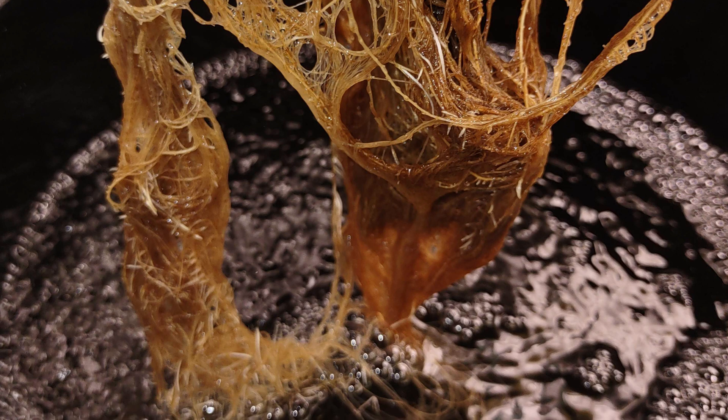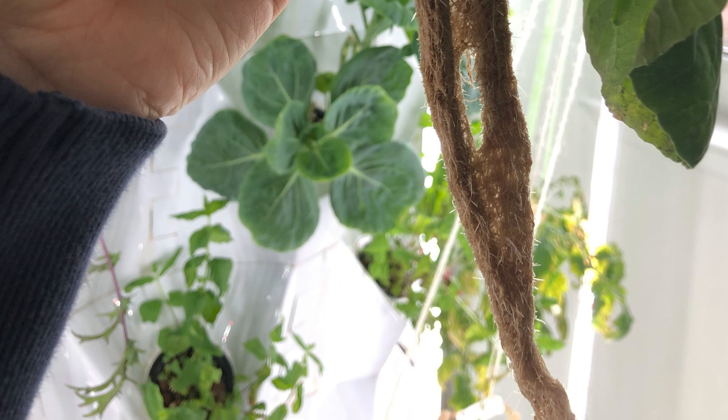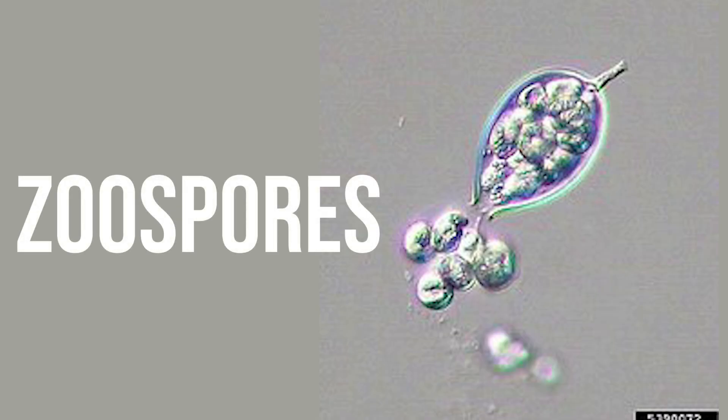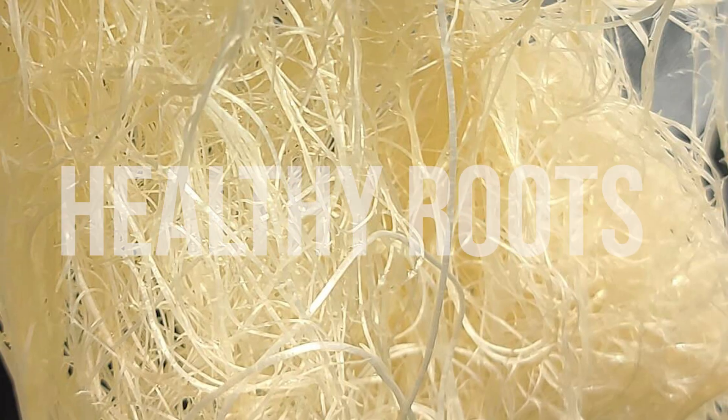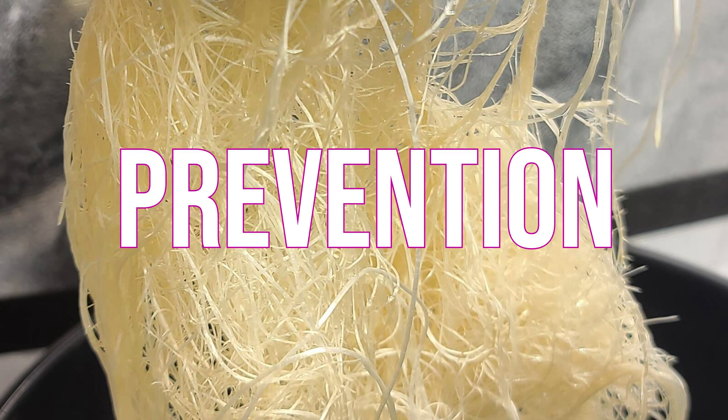Identifying pythium from the top of the plant just by looking at the leaves can be pretty tough. However, if we keep an eye on our roots, there are some really easy telltale signs of pythium dropping in zoospores and finding new hosts on your roots. In this video, I want to break down identification, treatment, and prevention. When it comes to identifying root rot, there are three stages that are really easy to identify — we just need to be paying attention to our roots.